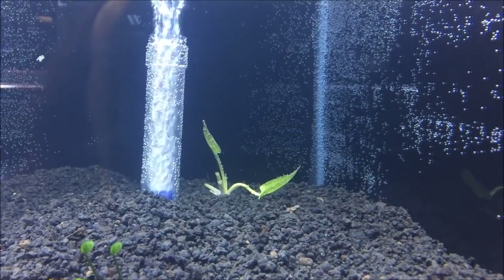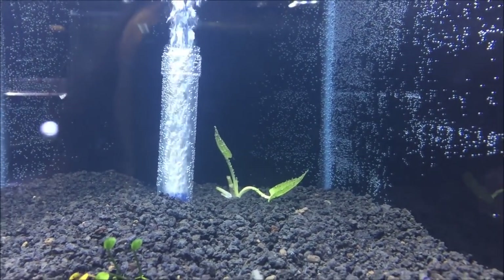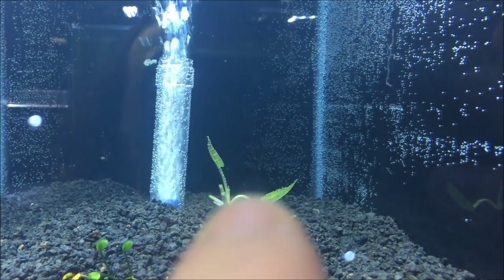Yeah, I'm excited — got the air going. For my first dirted tank I'm pretty excited about it. I did kick up the dirt here and there re-burying the filter, but it really does blend pretty well with the eco complete. I can already tell some pretty good size growth on this Ludwigia — this right here was not nearly that big yesterday.